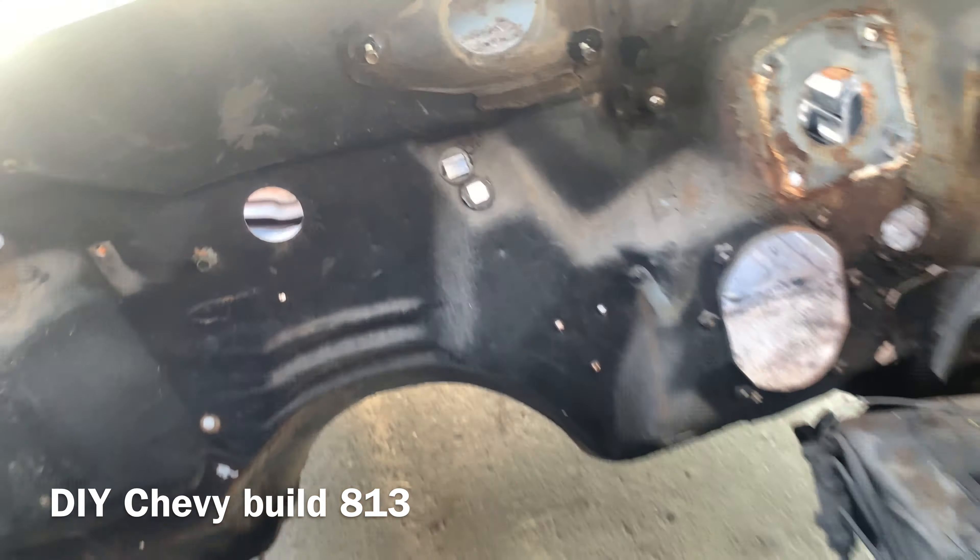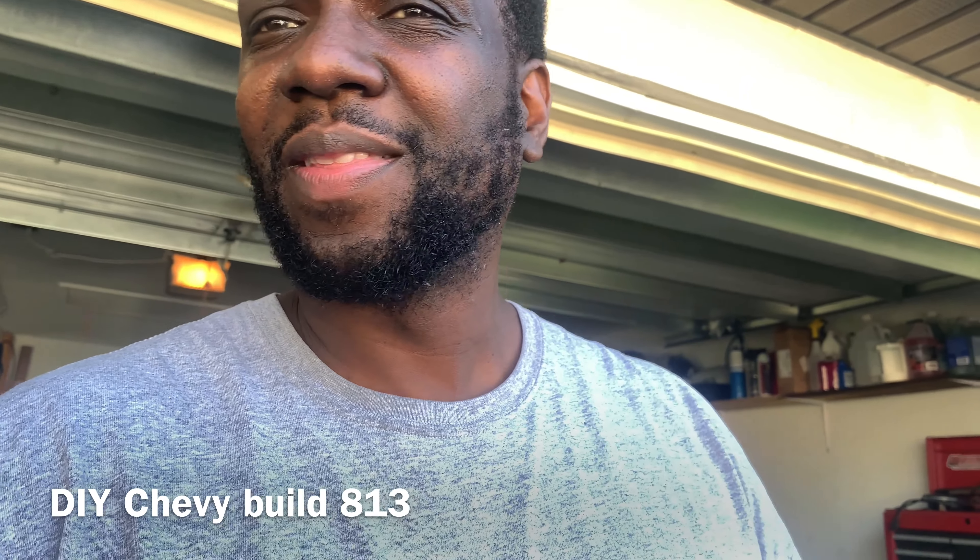Alright guys, this was another episode of DIY Chevy Bill 813. Like, comment, and subscribe. Hopefully by next week after I'm done, the car will be in epoxy primer. One last thing — we are doing Tamco everything. So everything on the car is going to be a Tamco product. The epoxy primer I'm using is a direct-to-anything, and the primer is going to be Tamco High Build. Even the paint — everything is coming from Tamco. Alright guys, you have a good one.